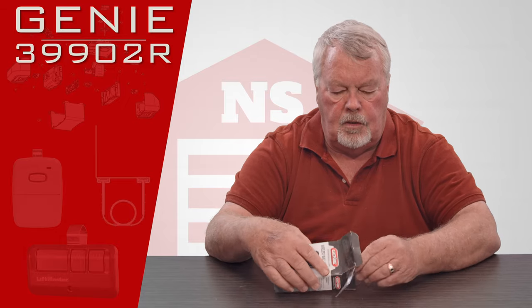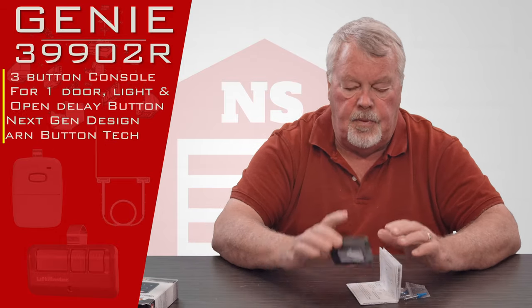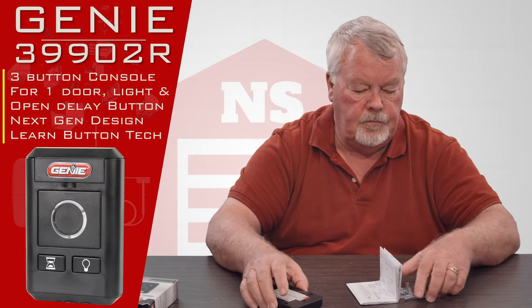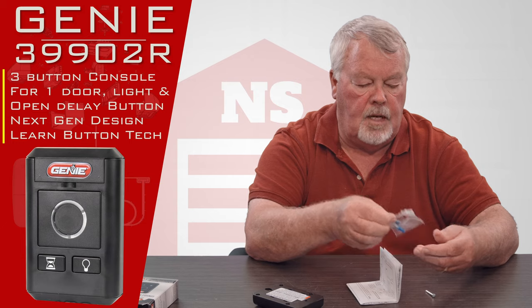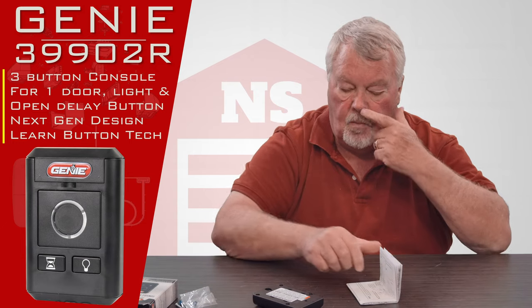We'll open this up and take a look at what's inside. Inside the box you're going to have the wall console itself, some Molle fasteners and a couple of screws so that you can attach it to the wall, and probably the most important part — the instructions.